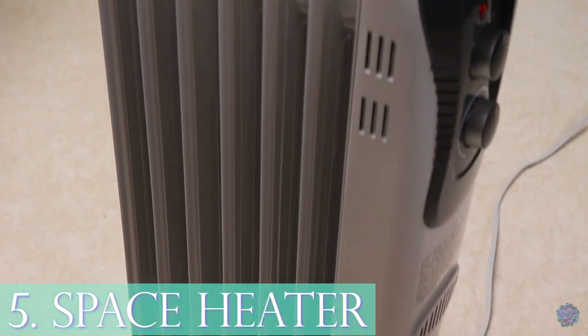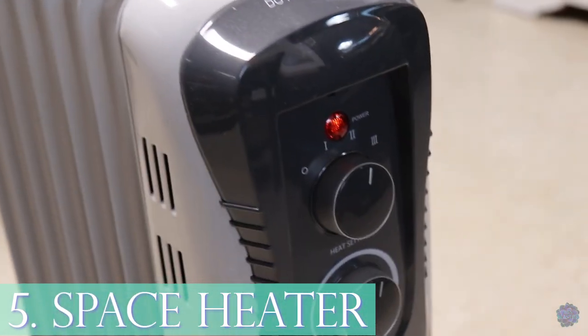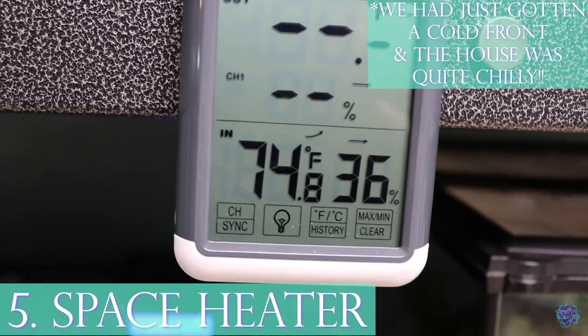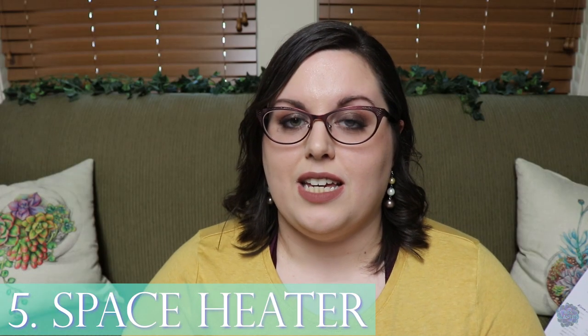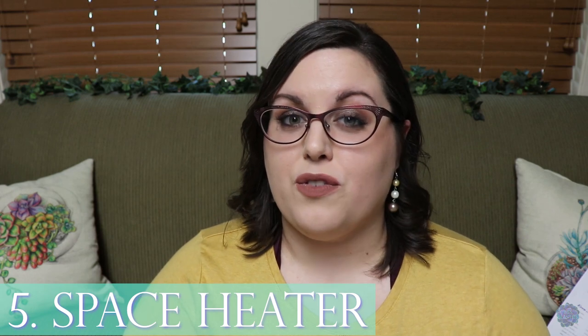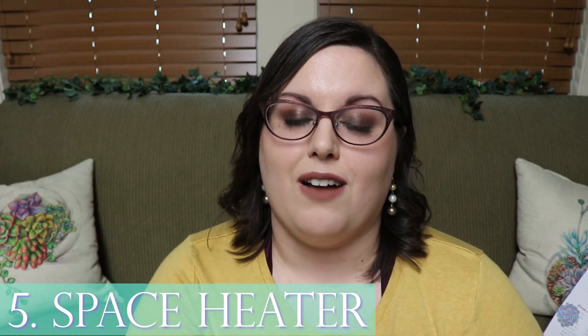Number five for added help is a space heater — not essential for everyone but essential for me. I live in Texas where we have really hot summers and really cold winters. Even though my animals have heat sources, the ambient temperature can get really cold, so I use the space heater in wintertime to keep the room at least 75 degrees Fahrenheit.